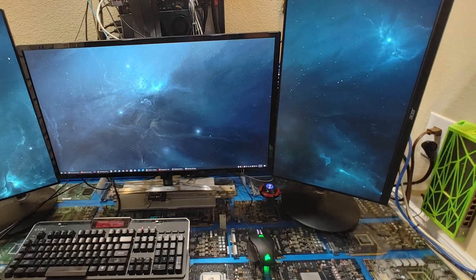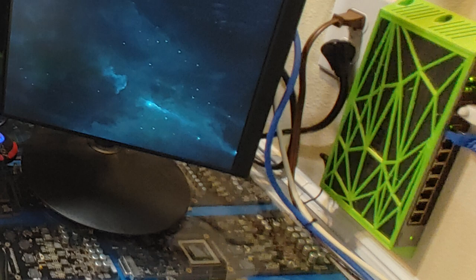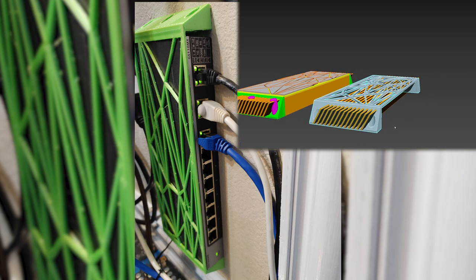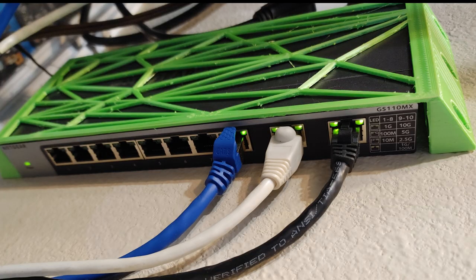On my right side in this office, I have a 10 gigabit switch for the workstation and NAS. It used to live out in the workshop, but since we got a deep freeze here in Texas, I decided it might be time to bring the network storage indoors. Because my less than 2m square office doesn't have room for a server rack, I needed to wall mount the switch.